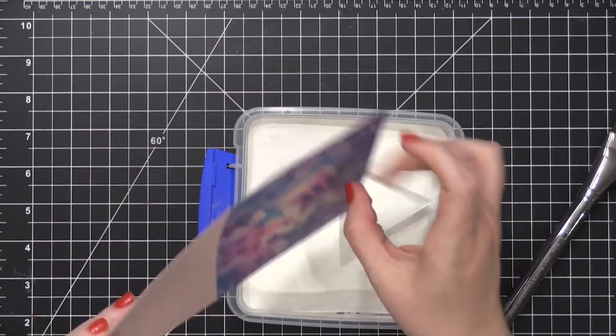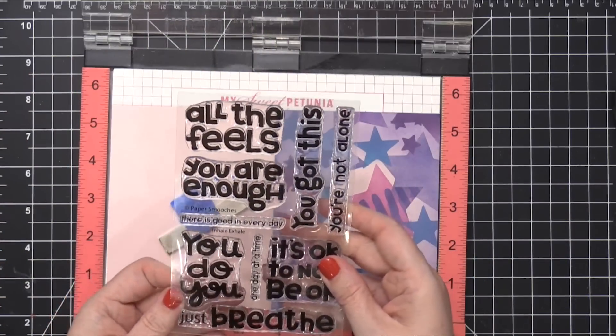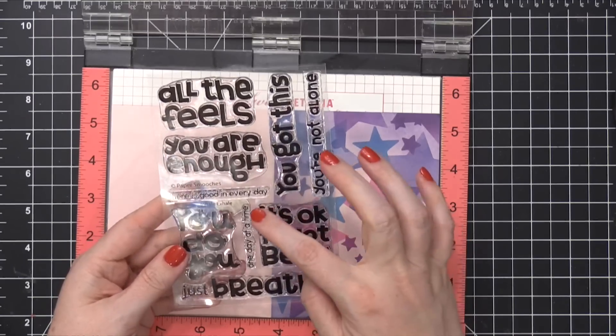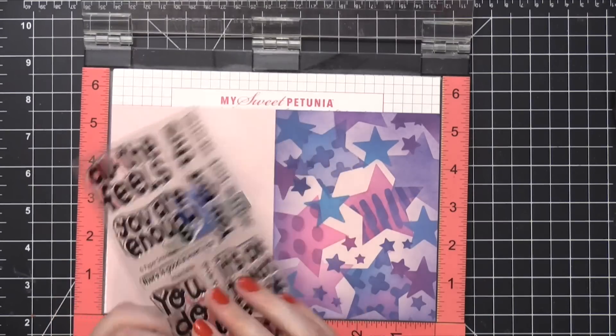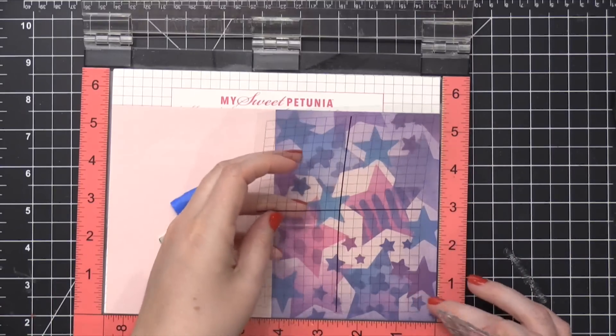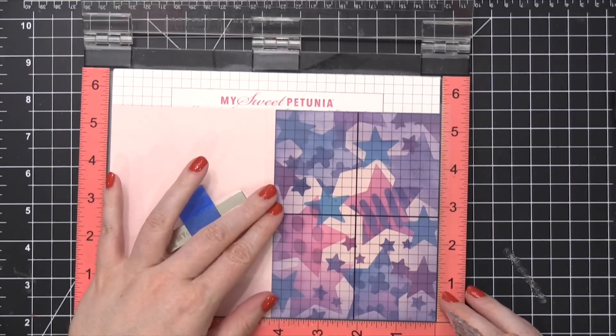Here's that stamp set again — it's called Inhale Exhale. I thought I'd do 'it's okay not to be okay' and then 'one day at a time' right below it. I'm actually going to use a grid transparency sheet to help me get it aligned just perfectly.